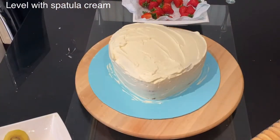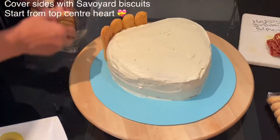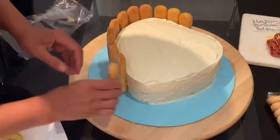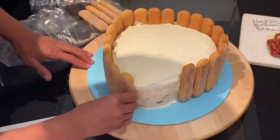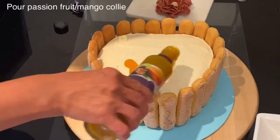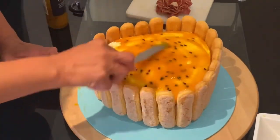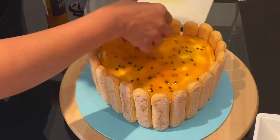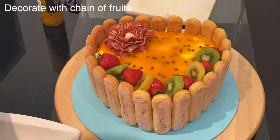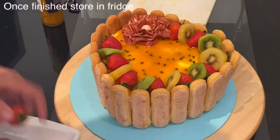Once the cream is smooth, start displaying the savoiardi biscuits, always starting from the top center of the heart. If you don't like savoiardi biscuits on the sides, you can use curly chocolate or nuts instead. Once all the biscuits are arranged around the heart cake, top it with the passion fruit mango coulis all around, spread it with a small spatula, then add your fruits and decoration. I've pre-made an edible fondant flower and decorated with kiwi and strawberries.